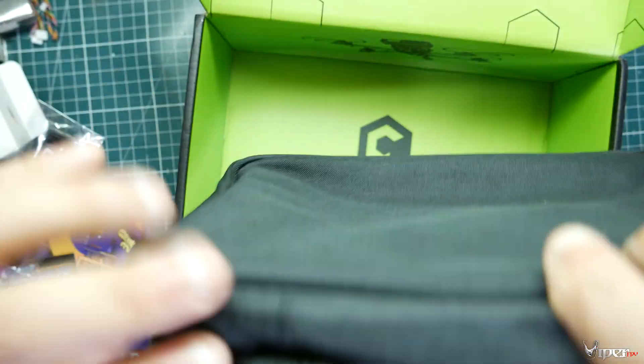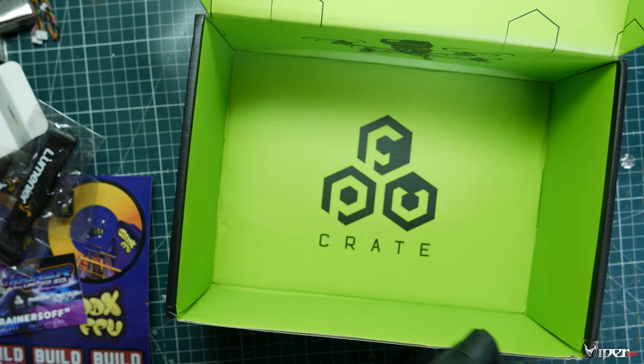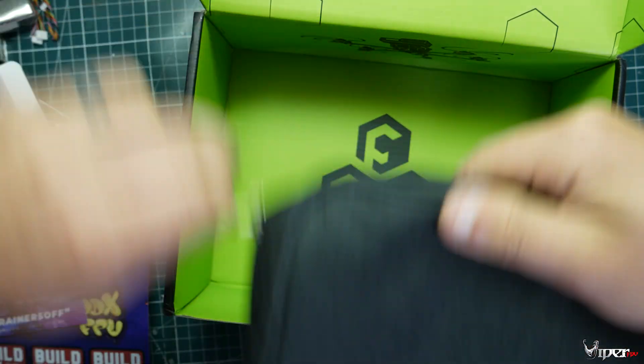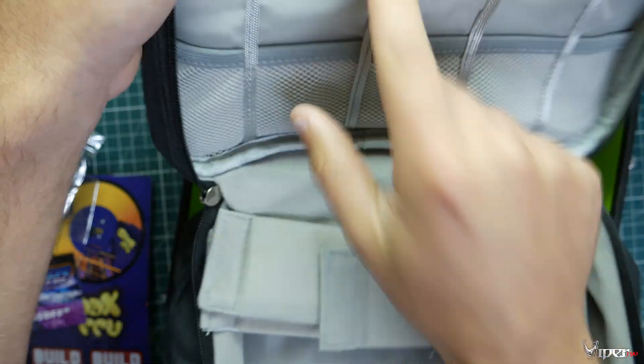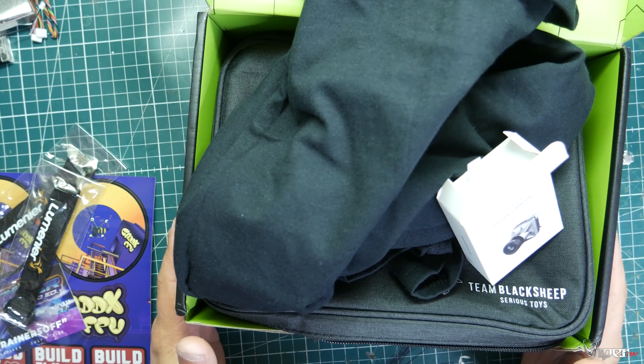We also got some battery straps and — oh wow — a TBS pouch. This is cool because this thing will fit your goggles and a TBS Crossfire, which is really cool. You can put all your little antennas or whatever you want in the bag. I'll probably definitely use this.